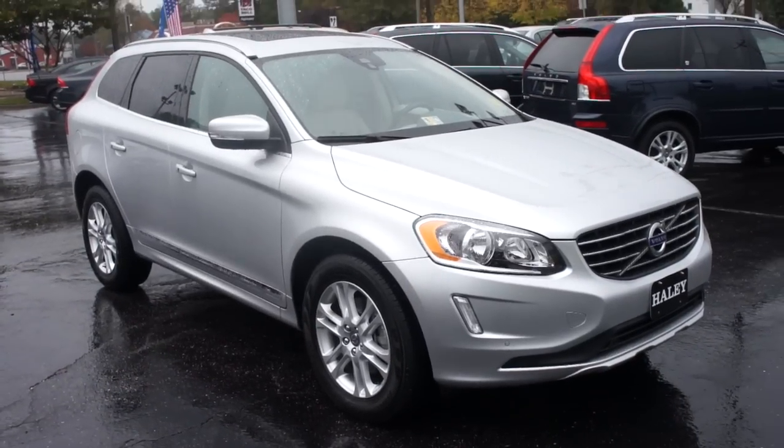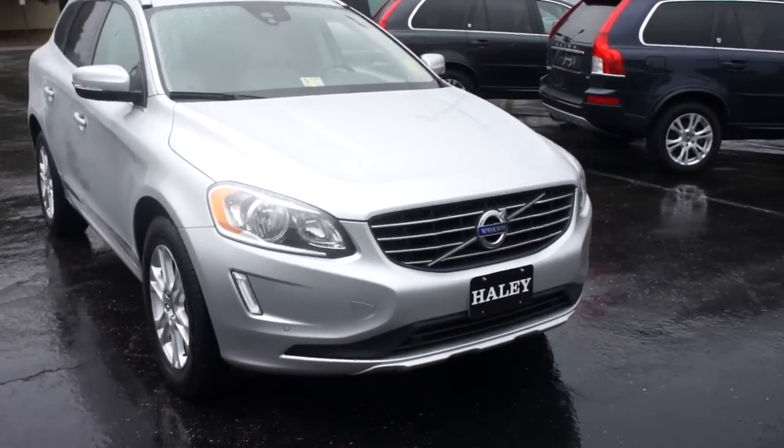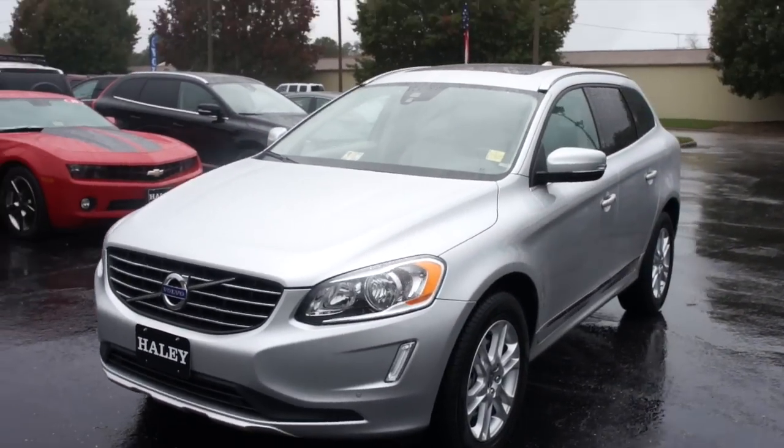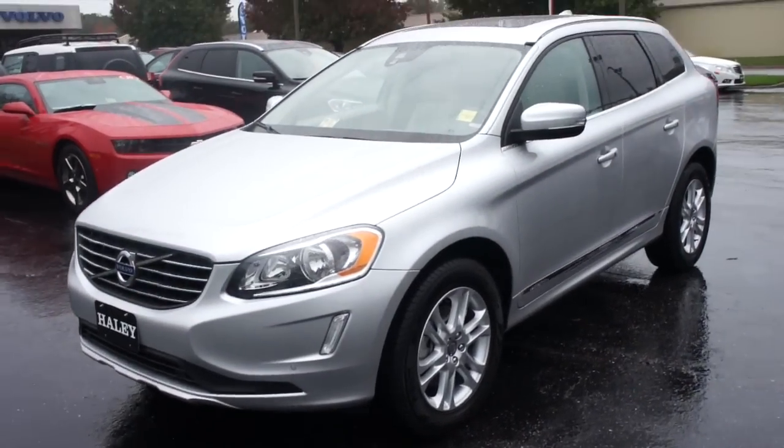Hey guys, it's me Jake from JakeMan21642, and today I bring you a video of this 2015.5 Volvo XC60 T5 Front Wheel Drive.